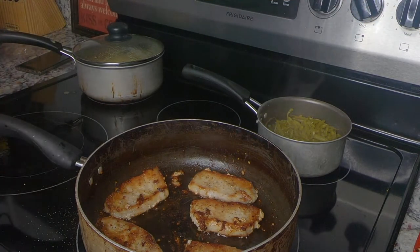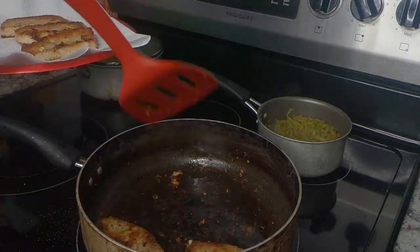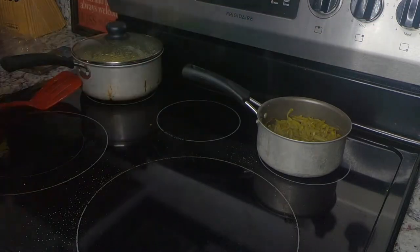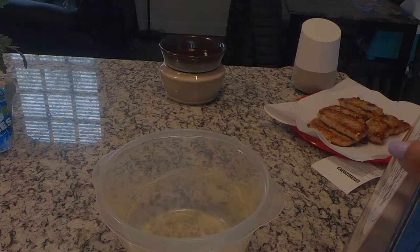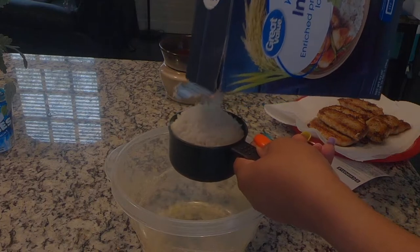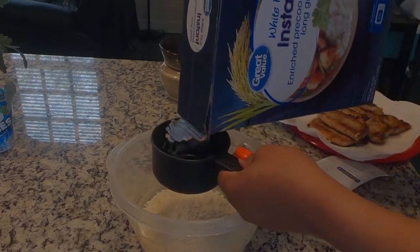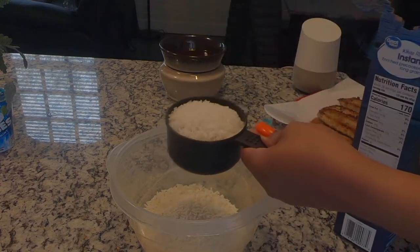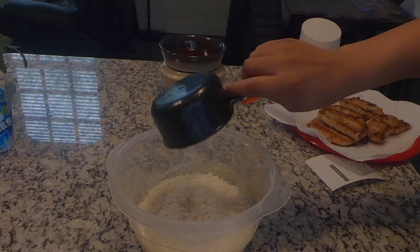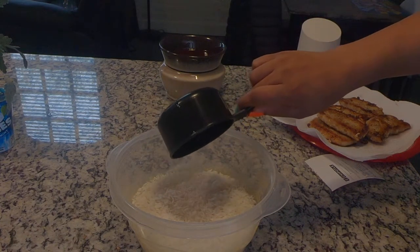Now we're making the rice. I make my rice in the microwave because every time I try to make it on the stove it doesn't come out right. Every time I cook it in the microwave it comes out perfect. I'm adding two cups of rice and two cups of water, then popping it in the microwave for six minutes.